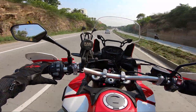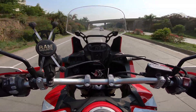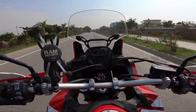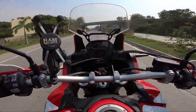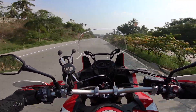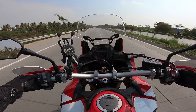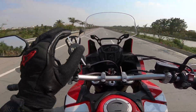Using these paddle shifters I can shift down and shift up if I want. I'm shifting one more down — that's amazing. Because of the DCT, you won't feel that the gears are actually shifting — you just get a feel that the bike is slightly jumping. That's all.